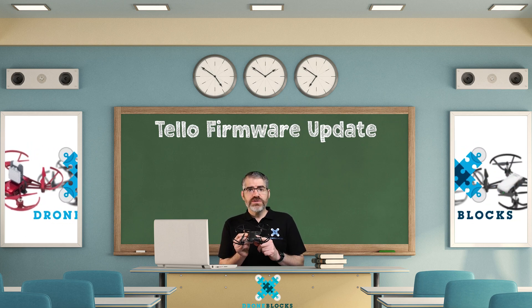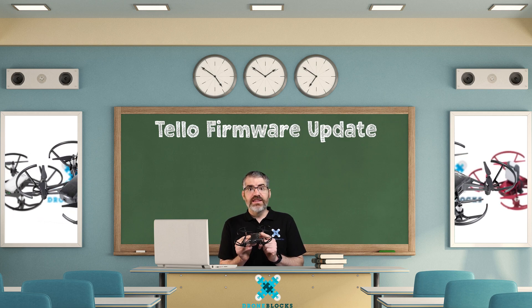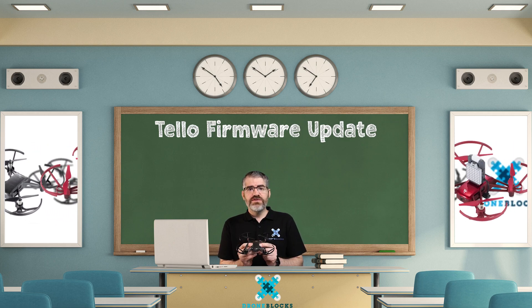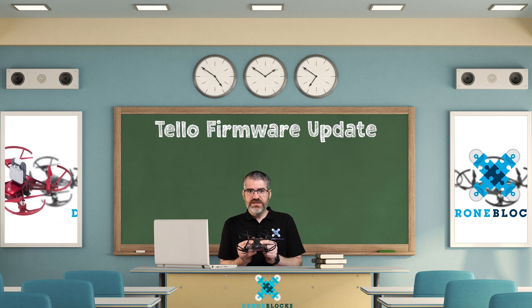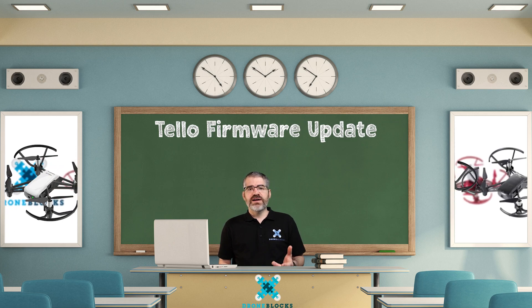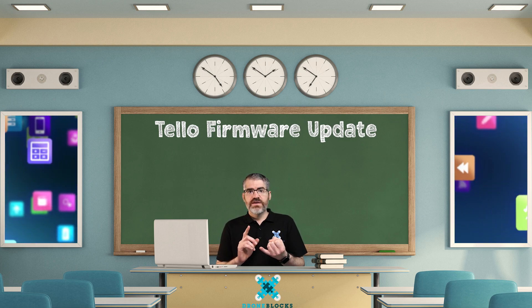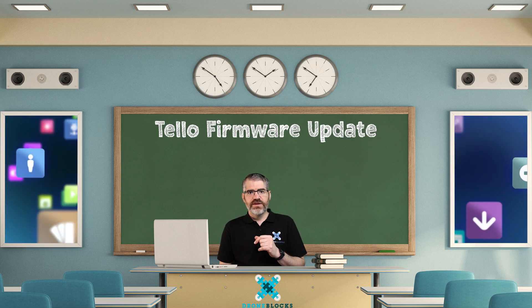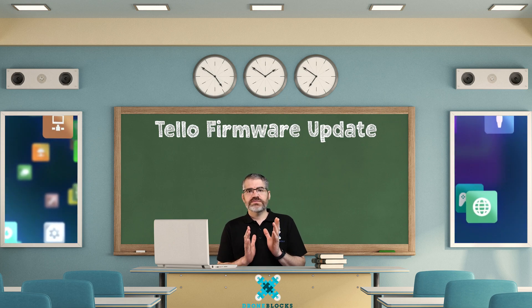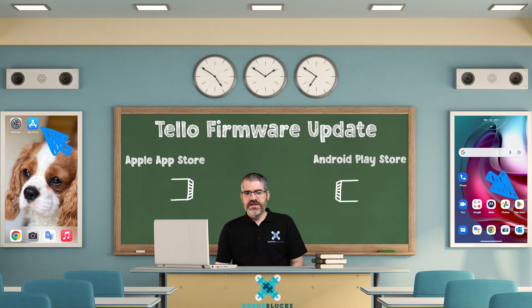When you bought your Tellos, they were released from the factory using the latest available firmware at the time. There's been new firmware since these got released and we're going to put it on these drones. What we need to do is download the Tello app. For this exercise we recommend that you use an app store device or a play store device. I'll show you an example with the app store.